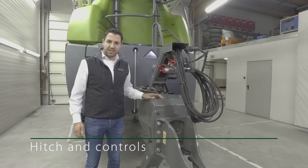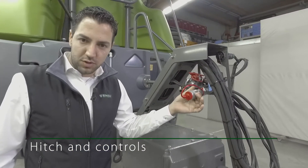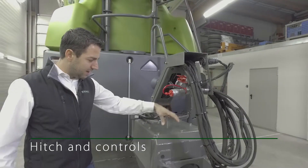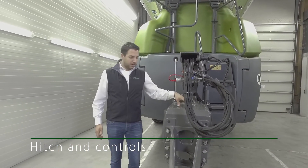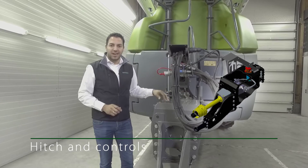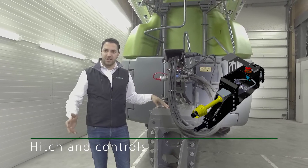The sprayer is driven via load sensing, meaning a constant oil flow of 60 liters per minute. If the tractor cannot supply a flow of 60 liters per minute, a load sensing pump can be integrated into the drawbar, driven by a PTO. This gives you a PTO-driven, hydraulic-driven sprayer which combines all the benefits of a load sensing system on the tractor.